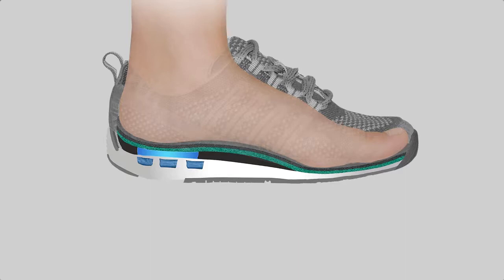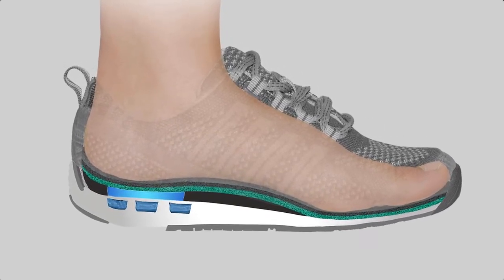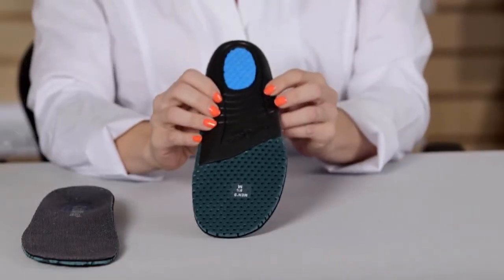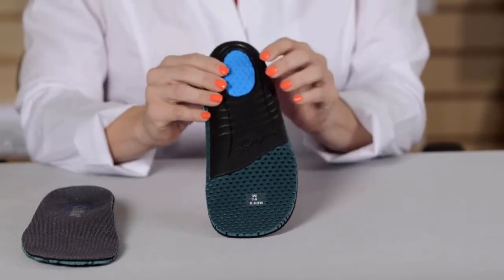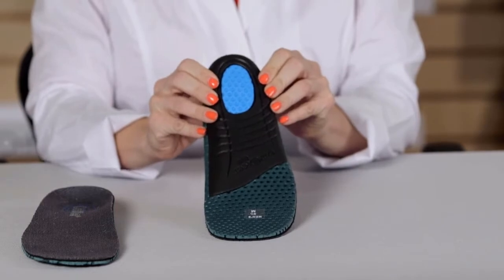These shoes come with OrthoFeed's signature premium orthotic insole that provides an anatomical arch support along with excellent cushioning for the entire foot. When we flip the insoles over, you can see the heel pad which is made of a soft foam and acts like a trampoline to absorb impact and provide cushion.